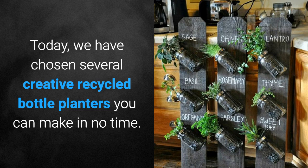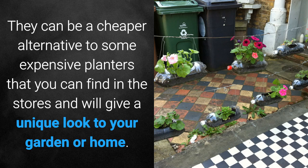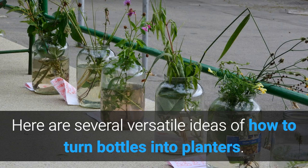We have chosen several creative recycled bottle planters you can make in no time. Bottles can be easily repurposed into unique planters for your home or garden. They can be a cheaper alternative to some expensive planters that you can find in the stores and will give you a unique look to your garden or home. Here are several versatile ideas of how to turn bottles into planters.